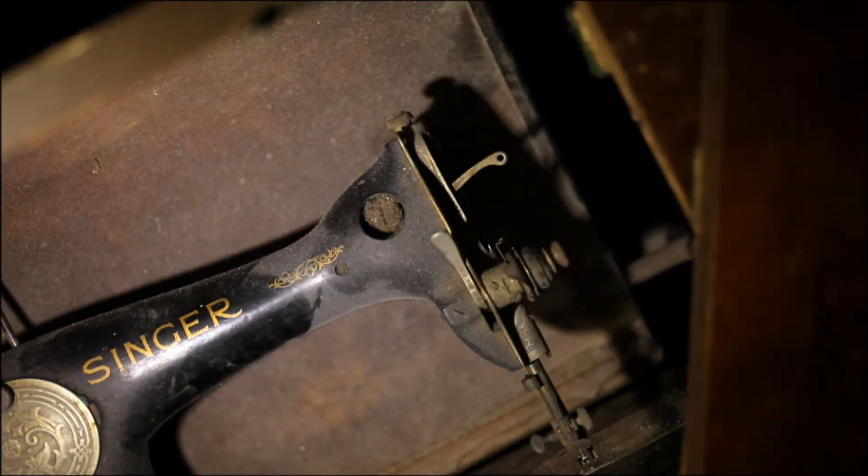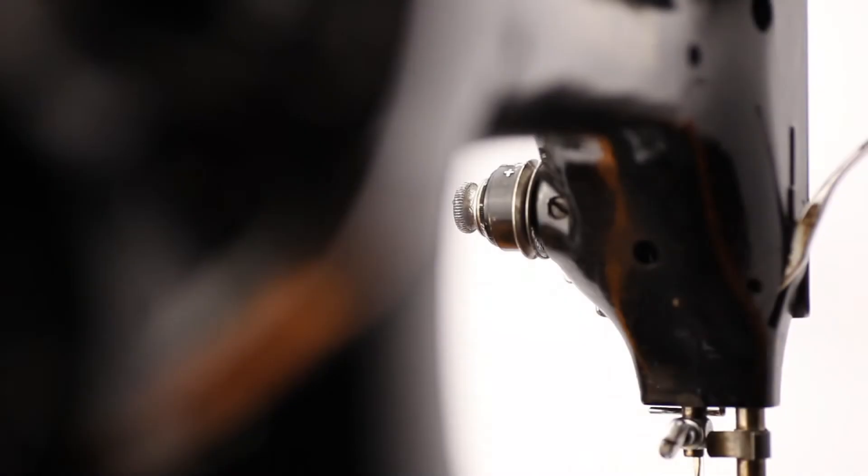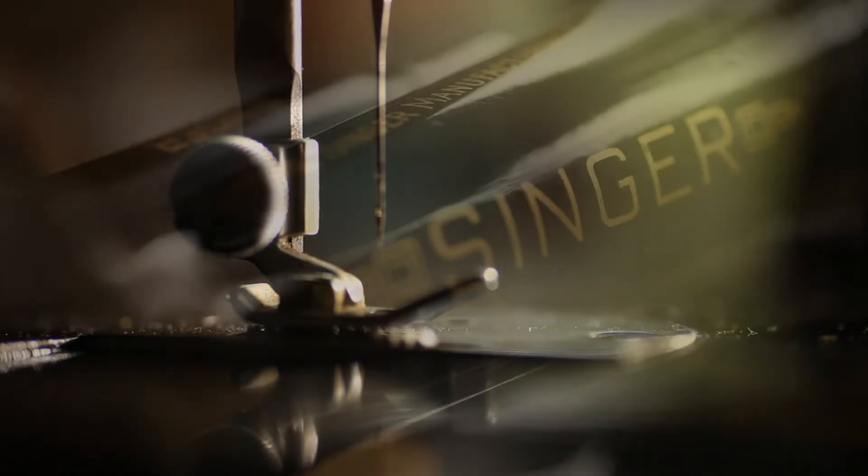If only you would know which model Singer sewing machine you have — I have a separate video on that. Old school, Wither Twist, The Tank and Rolls-Royce. What are the most common domestic Singer sewing machines and how to tell them apart?